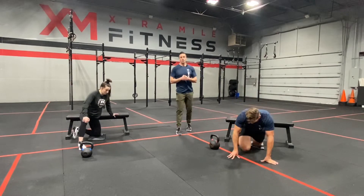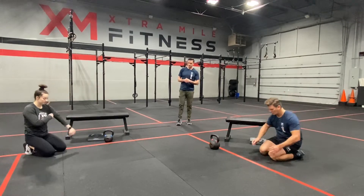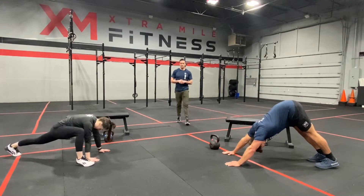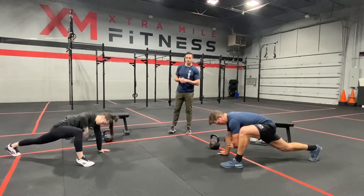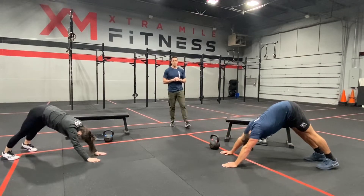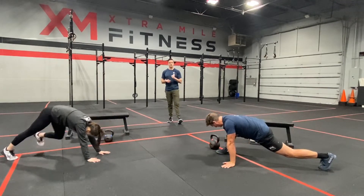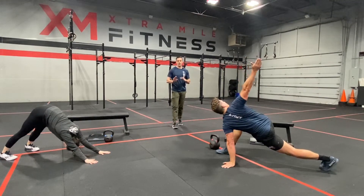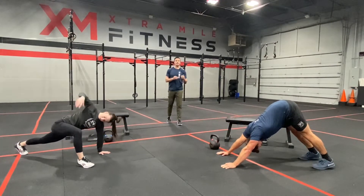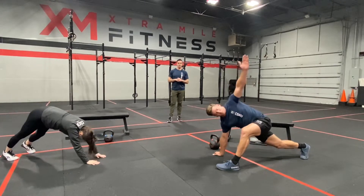After that, we're going to dismount and move into our downward dog and the world's greatest stretch. They're going to get into a push-up position, then pump their hips, dropping both heels to the floor. Then they'll bring their foot up — that elbow is going to drop as close to the floor as it can, and they'll rotate that hand up. Focus on getting that foot completely flat on the floor when it comes up by the hand, and make sure that elbow is touching the inside of that foot. Keep it close to the foot even if that means you're not getting very close to the floor — it'll get better over time and really open up those hips.